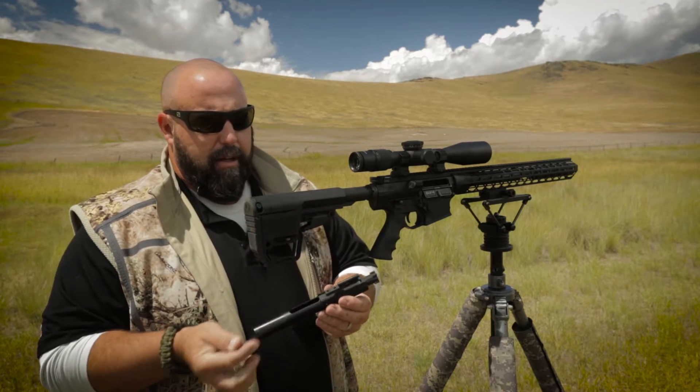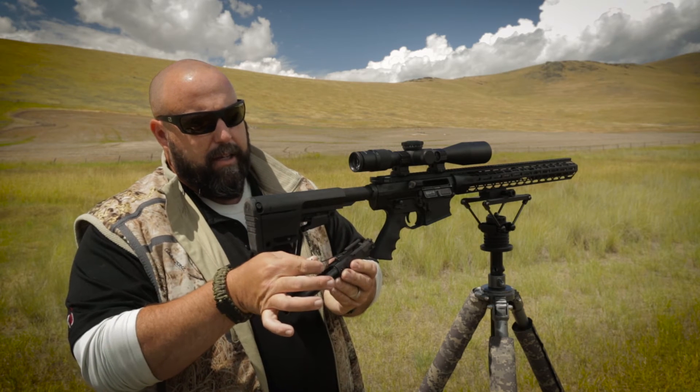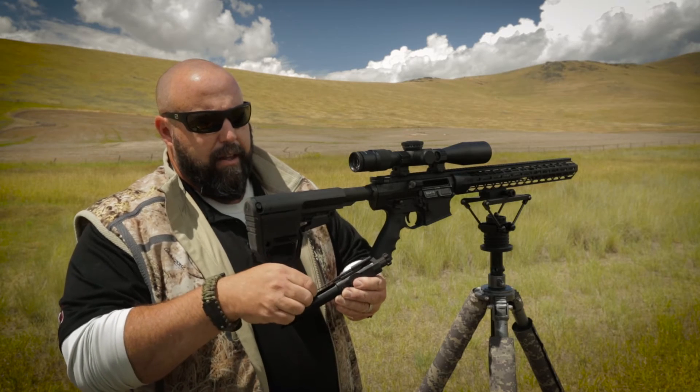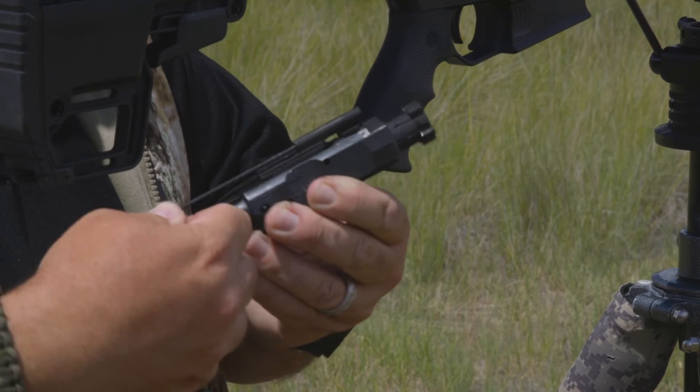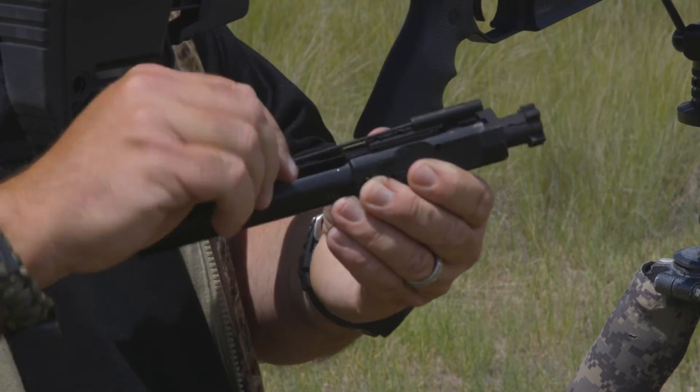It's very simple. You take a standard Allen wrench and in the back of the key here, you'll see an Allen head screw, and this can be adjusted up or down depending on what you're shooting.